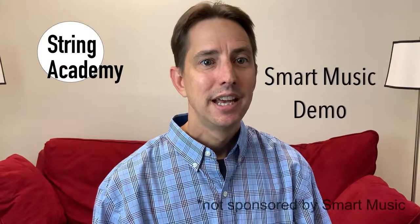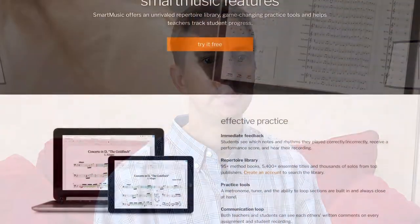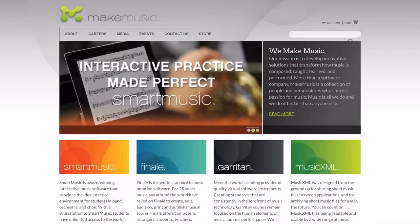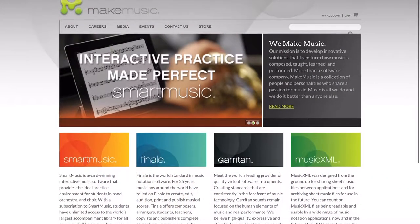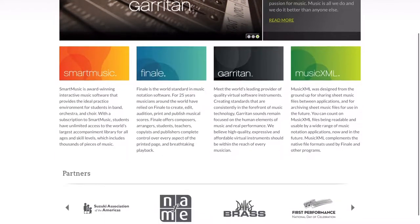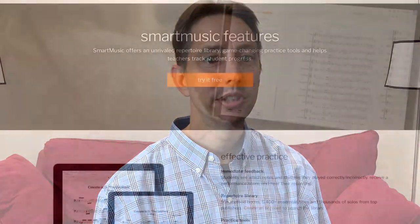Hello Stringing Academy students. This video will explain what Smart Music is and what type of subscription you should sign up for. Smart Music is a product of Make Music Inc., which sells several products including Finale, the popular notation software. They have a large audience of 100,000 music educators and more than 60 million active music makers.